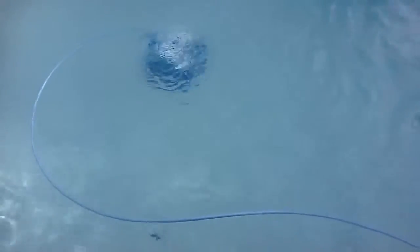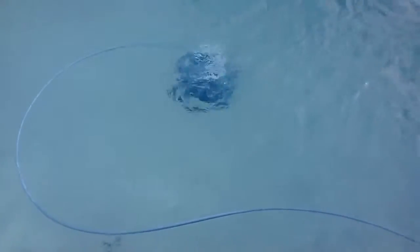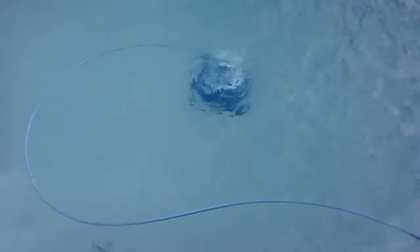I used to have a different system that would just sit on the bottom of my main drains and not go anywhere for the entire duration it was in the pool. But this has nice big tractor treads on the unit and good suction power, and it travels without any difficulty over those drains.